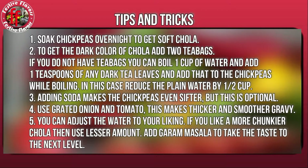Use grated onion and tomato — this makes a thicker and smoother gravy. You can adjust the water to your liking. If you like a chunkier chole, use a lesser amount of water. Add garam masala to take the chole to the next level.